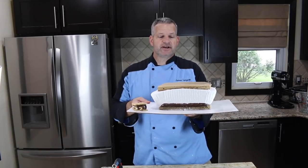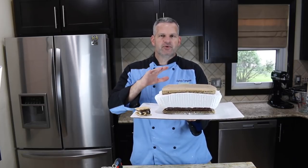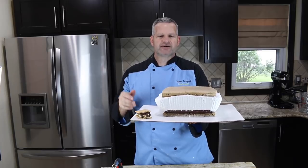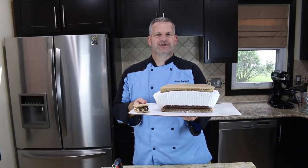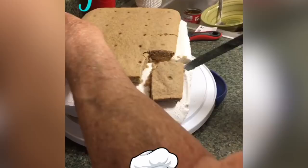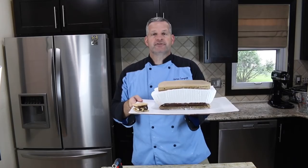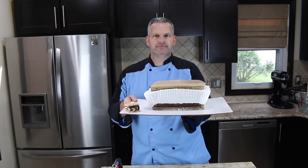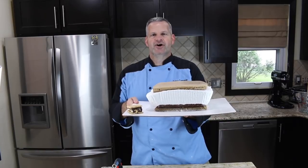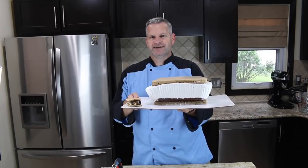Unlike my other videos, I'm not going to do a taste test right now — I'm going to take this to my parents' house and we're going to eat it all together. When I get there, I'll take the top part off, put this in the oven so the marshmallow will brown, then put the top back on, cut it up, divide it amongst us, and we'll have a good time eating it. Thanks everyone for watching — if you get a chance to make one, share it with me on social media at Fun Foods YT, check out the other videos, hit the subscribe button, and I'll see you next time.